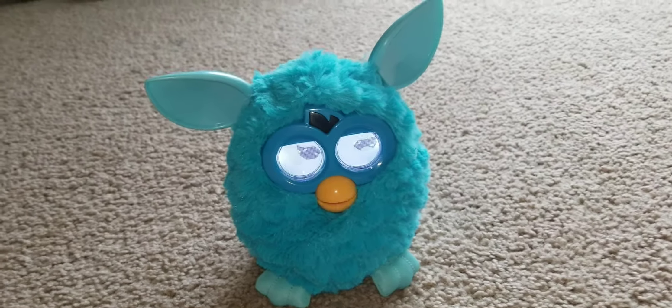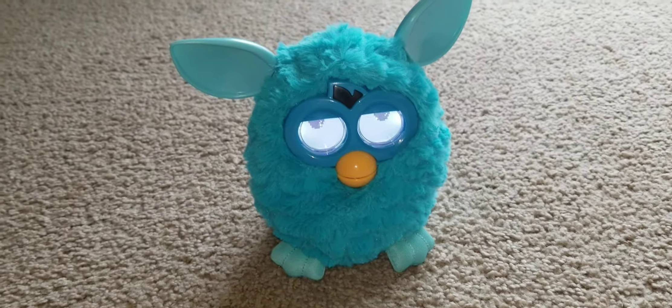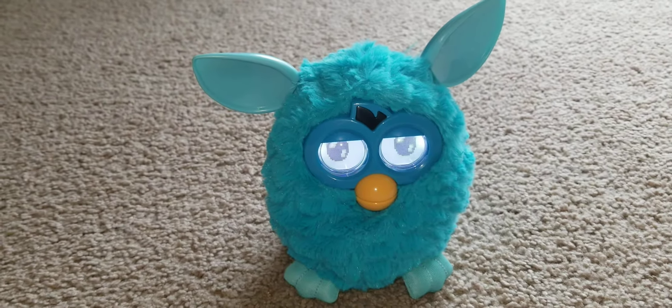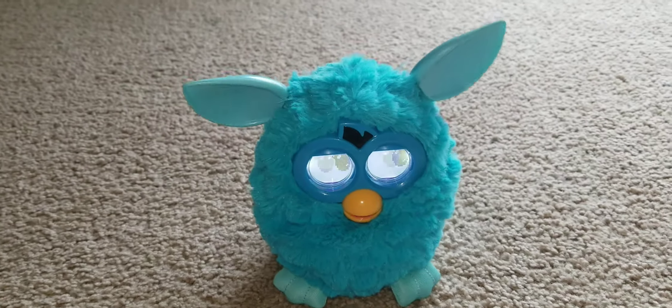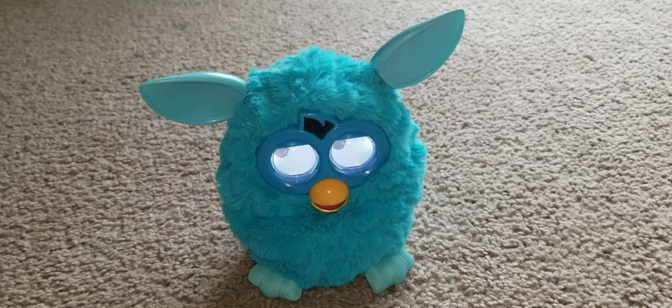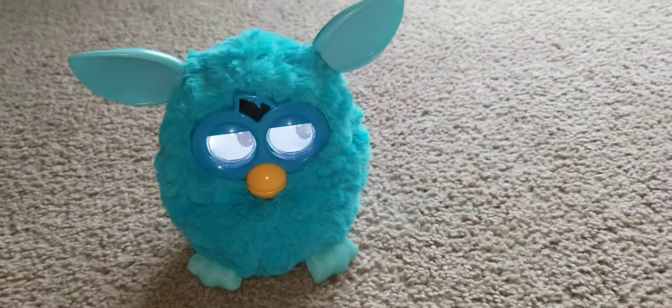Hello everybody, it's Imarshall Mead here, and today I'm going to show you how to turn your 2012 Furby into the normal personality out of the box — the personality it came with when you first got it brand new in its box, or if you got it brand new in its box.